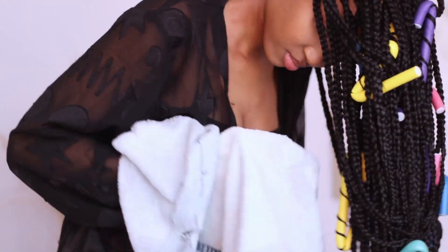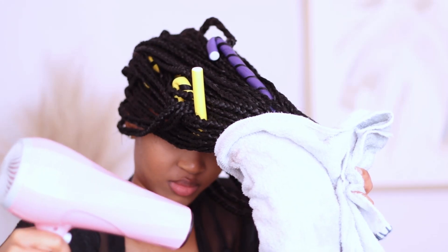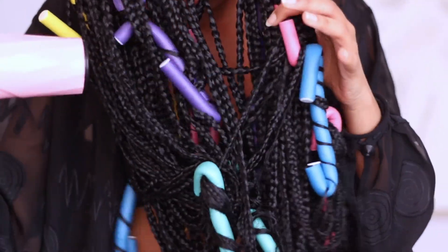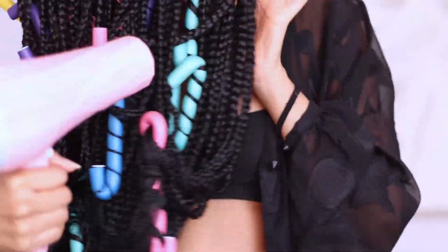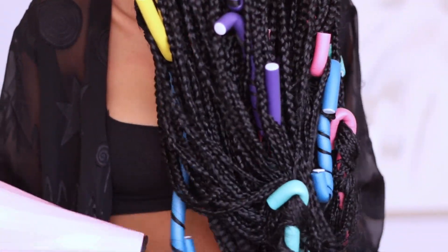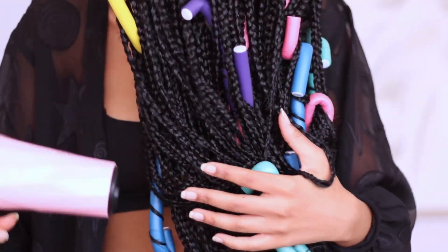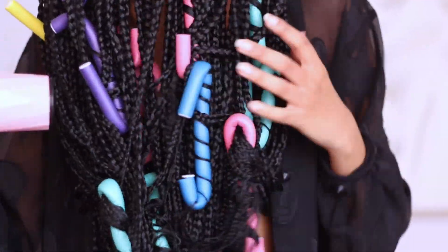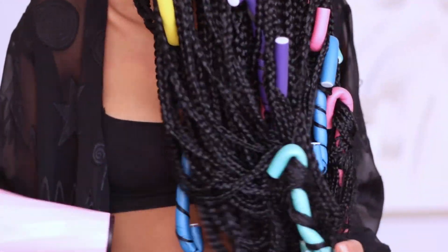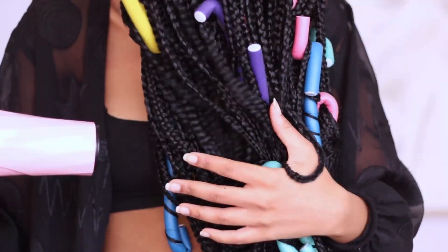Coming back from boiling my hair, I'm just drying everything with a towel. Usually I air dry, but on this day I used a hairdryer because I was losing a lot of light and I use natural lighting to film. But I would recommend that you air dry, because I feel like if I had let it air dry — which is what I usually do — the curls would have solidified even more. So make sure you air dry the hair.